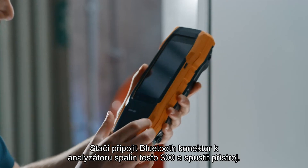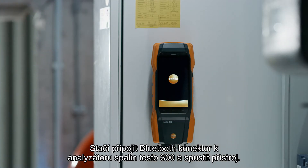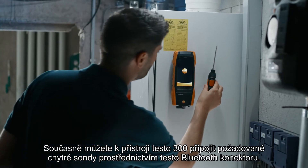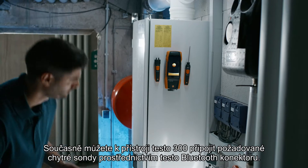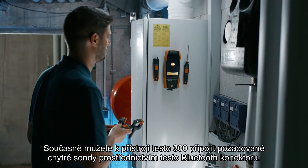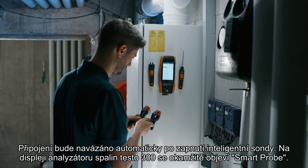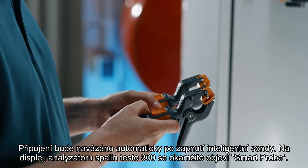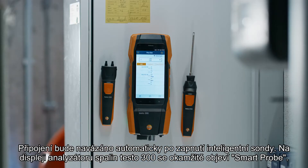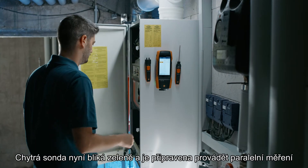Simply plug the Bluetooth connector into your Testo 300 flue gas analyzer and start up the instrument. At the same time, you can now connect the required smart probes to your Testo 300 via the Testo Bluetooth connector. Connection is established automatically when the smart probe is switched on. The smart probe immediately appears on the display of your Testo 300 next level flue gas analyzer and flashes green, ready to perform parallel measurements.